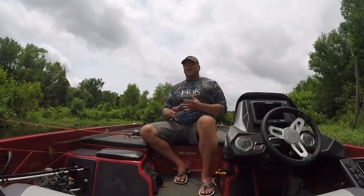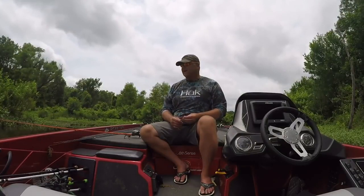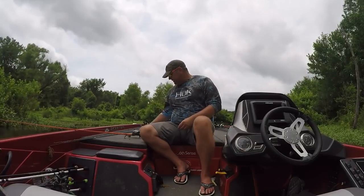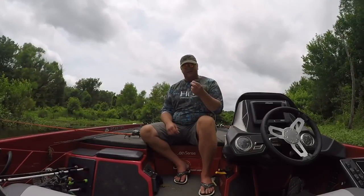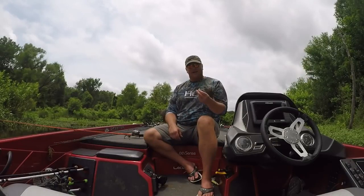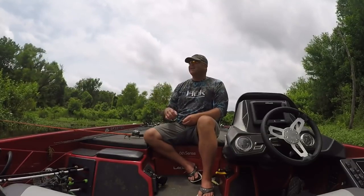My three main wacky worm baits are going to be the Zoom Trick Worm in a variation of colors — watermelon red, watermelon candy, and watermelon magic are probably my three favorites. I'll also wacky worm a stick bait. There's a variety of stick baits out there but I like the Smash Tech Smash Stick. I actually caught the second biggest fish I ever caught in my life on the Smash Stick rigged wacky.